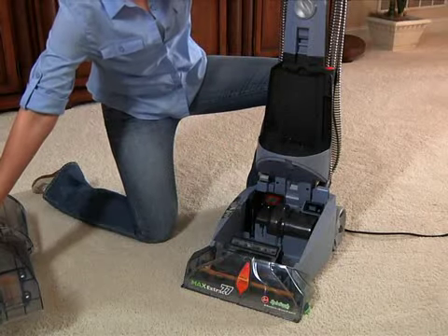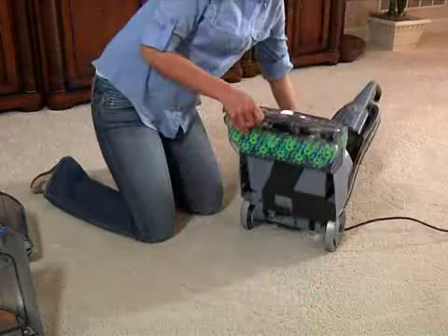With the handle in the upright position, tilt the cleaner back until the handle rests on the floor.